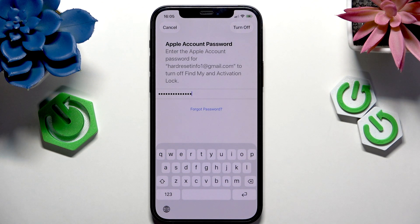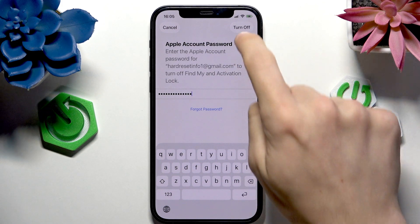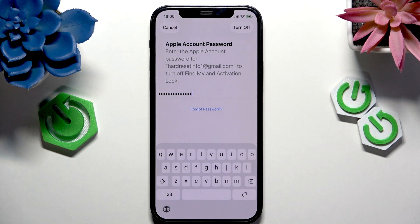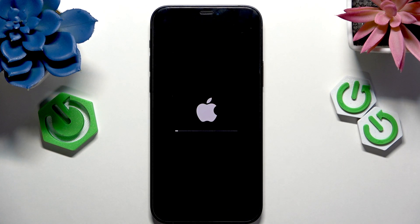it may look like it didn't do anything, but you just need to wait. The screen doesn't react, so I just need to wait. And now it starts restarting itself. It will take a moment and I'm going to get back to you when that's done.